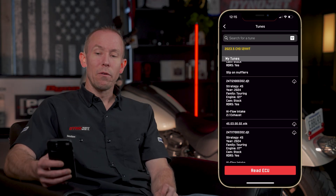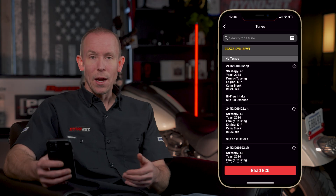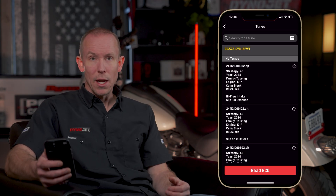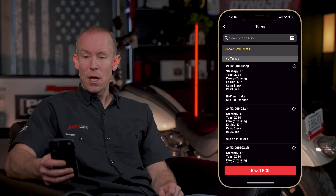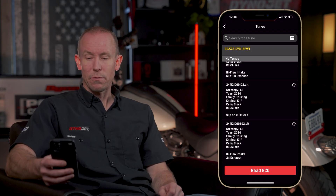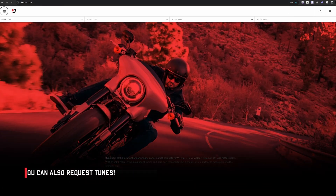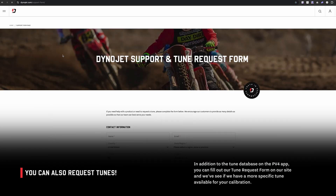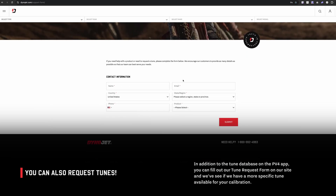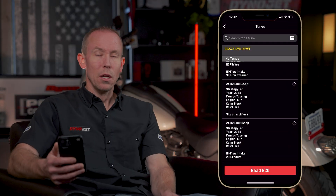Keep in mind the Dynojet PowerVision 4 is connected to the cloud. If you flash your bike today and then a month later want to check if Dynojet has added new tune files, simply open the app — you might find they've added a tune for a woods cam or another product more pertinent to your bike. You're always connected to the cloud, so you'll always get updates, and your tune file list will stay up to date.